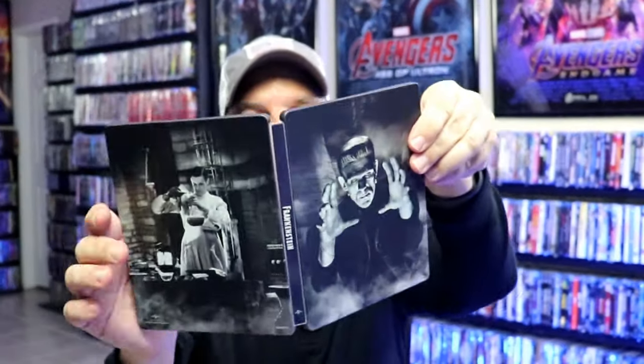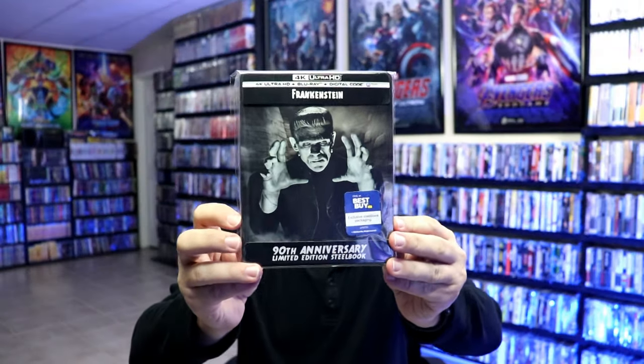So overall this is a beautiful looking steelbook. I've gone ahead and placed this steelbook inside a protective bag. This bag will help keep the steelbook from getting scuffed up on the shelf up against my other steelbooks. I do have an affiliate link down below where I purchased these bags off of Amazon if you're interested in checking that out.